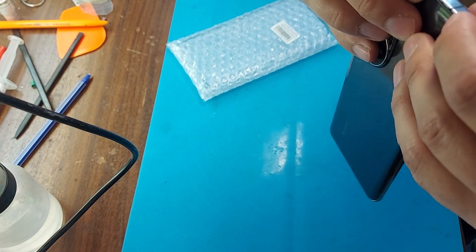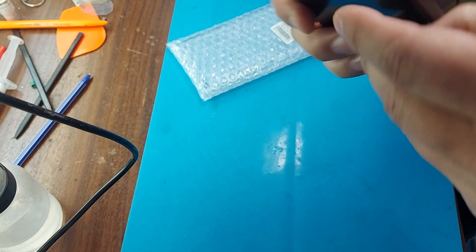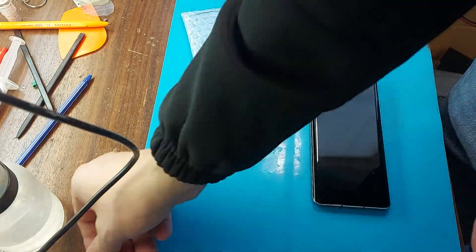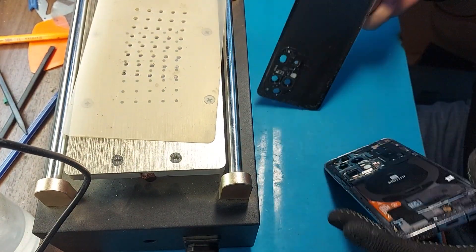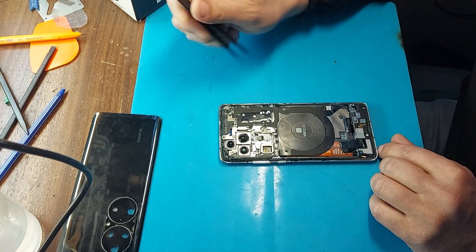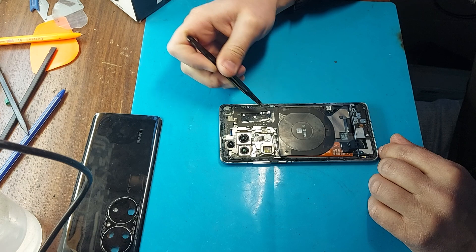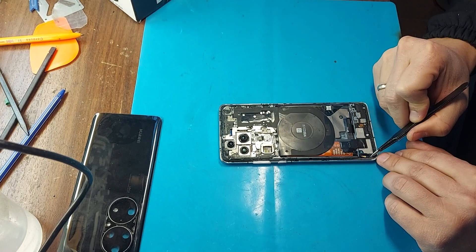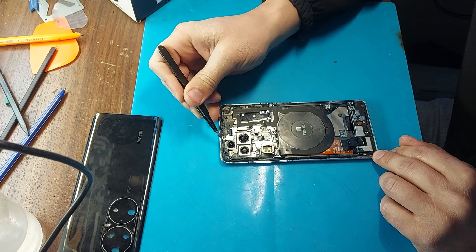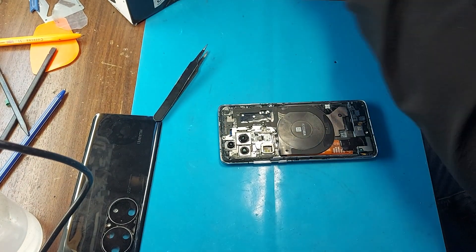I noticed that the cover on the phone has come off. I will heat the phone on a separator in order to remove the back cover, but first you need to pull out the SIM tray. I can see that the phone has already been disassembled — the seal is broken. Be careful when disassembling: there are small screws and large screws, do not mix them up. There are six small screws in total.